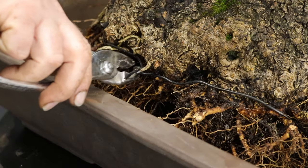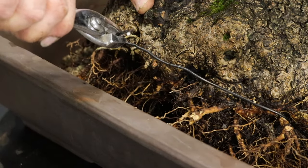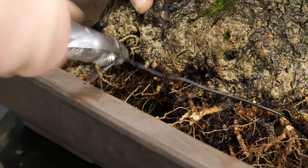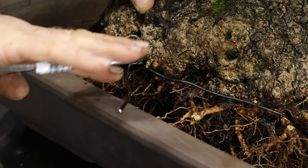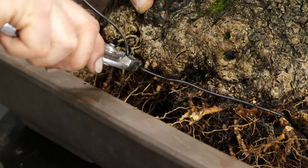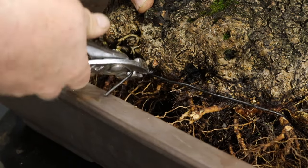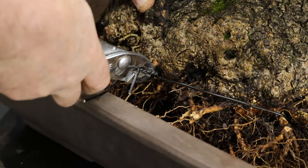If you are using aluminium as the material of your tie-down wires you will need to practice caution when twisting this wire. Aluminium wire shears very easily. As a result a better technique is to pull and twist the wire at the same time, rather than relying purely on twisting the wire to create a tightened and strong hold on the tree.